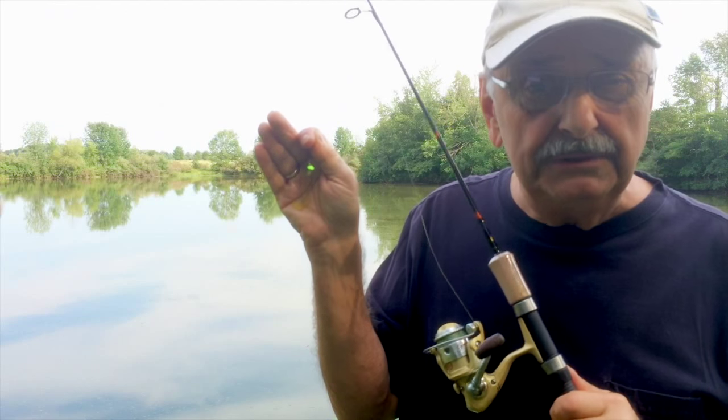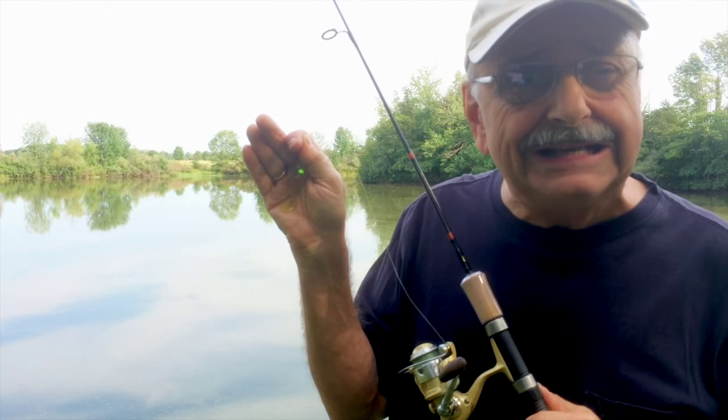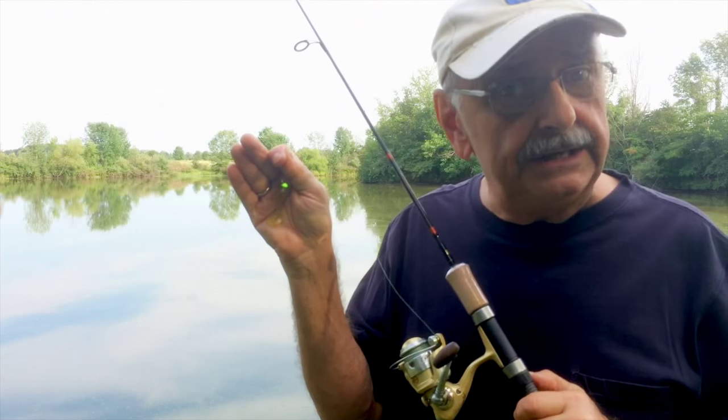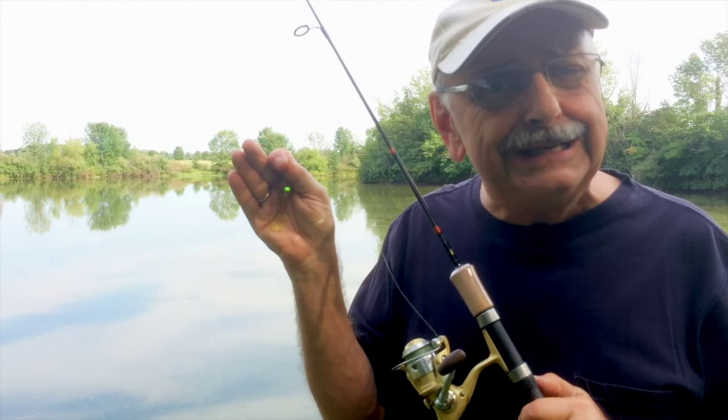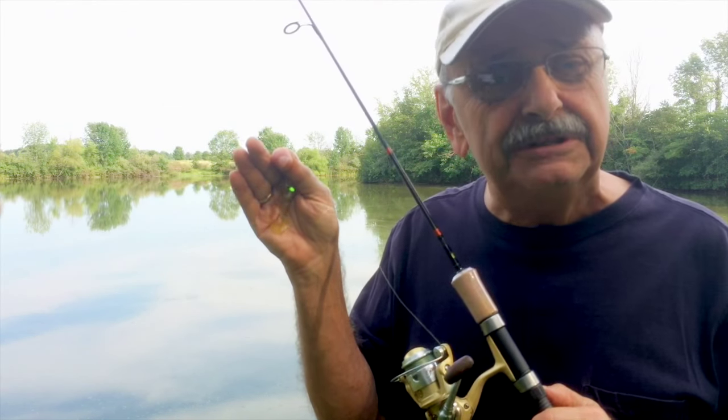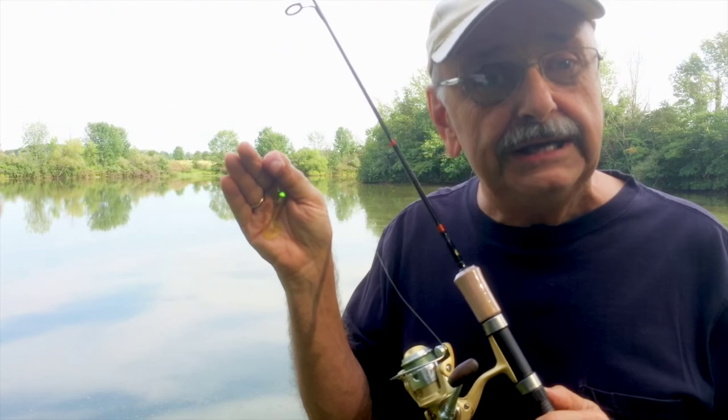Here's what I'm going to use today — a simple lure called a grub. Check below for all the info; I'll put it in the notes. It's late August and it's been very dry and the lake is down about a foot. Let's hope the fish are as cooperative as they are in the spring and early summer.